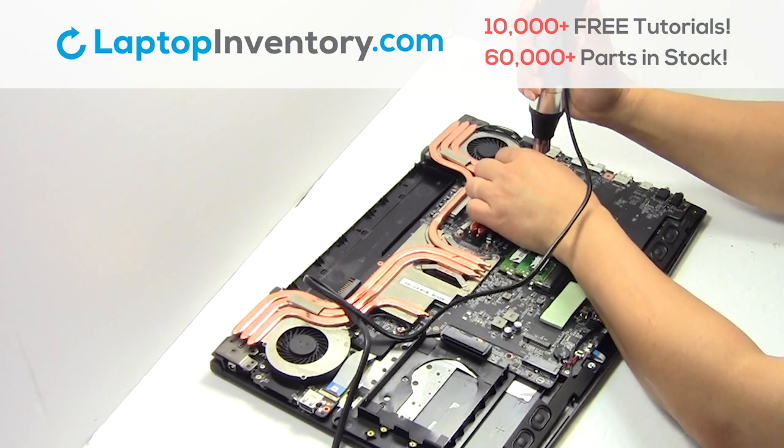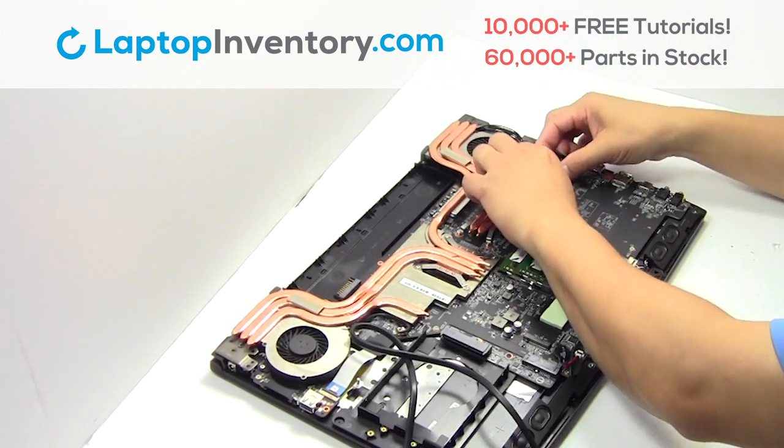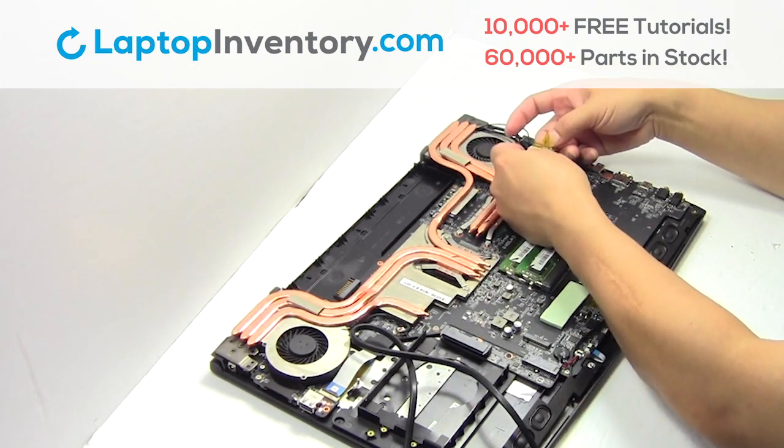Remove the screw. Remove the card. Remove the wire.